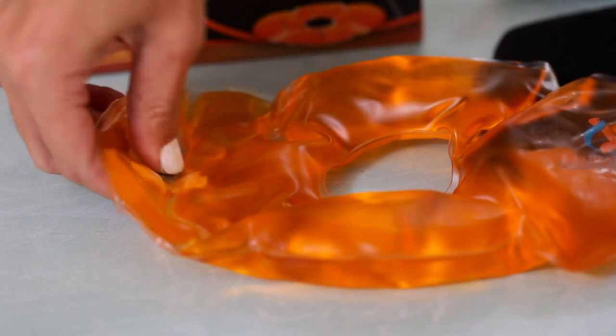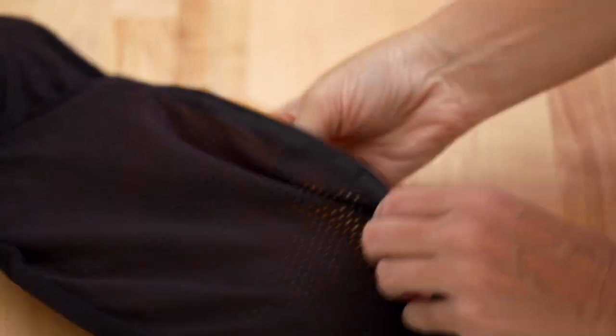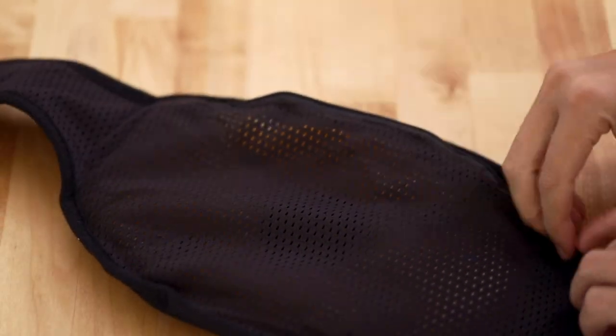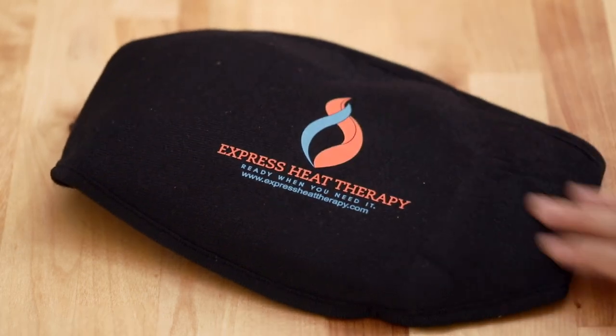Plus, it won't give off that burnt rice smell every time either. The pad can heat up to 54 degrees Celsius or 129 degrees Fahrenheit, so our included strap is a must to protect your skin. Our products are used and sold in physiotherapy clinics across the nation and are excellent to loosen up your stiff muscles and provide relief to your aching body.